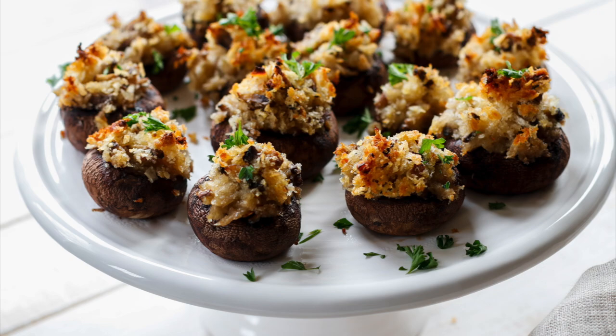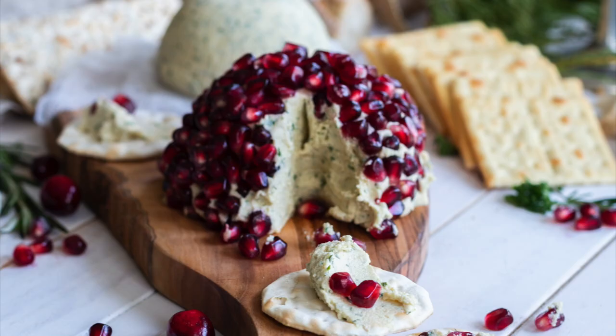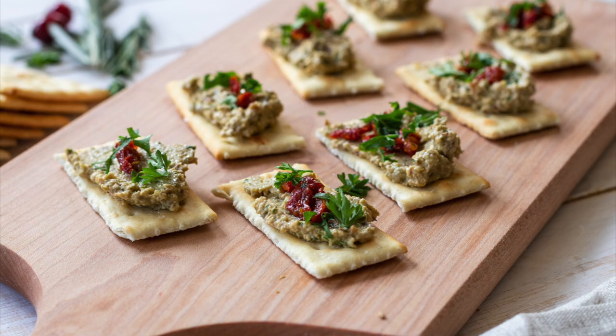So there you have it — those are three of my favorite holiday appetizers. Those are staples around our house. We love them and we use them every year.